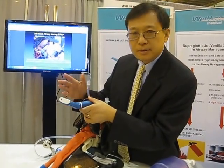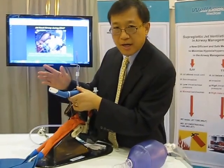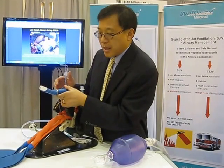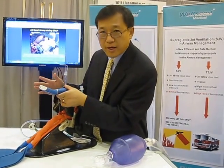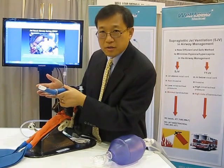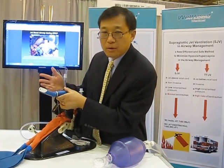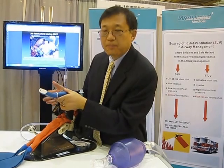It's like a fire extinguisher — when the fire just starts, it's easy to put it out. When you see a difficult airway, give oxygen first, then manipulate the airway. That will improve patient safety. Thank you.